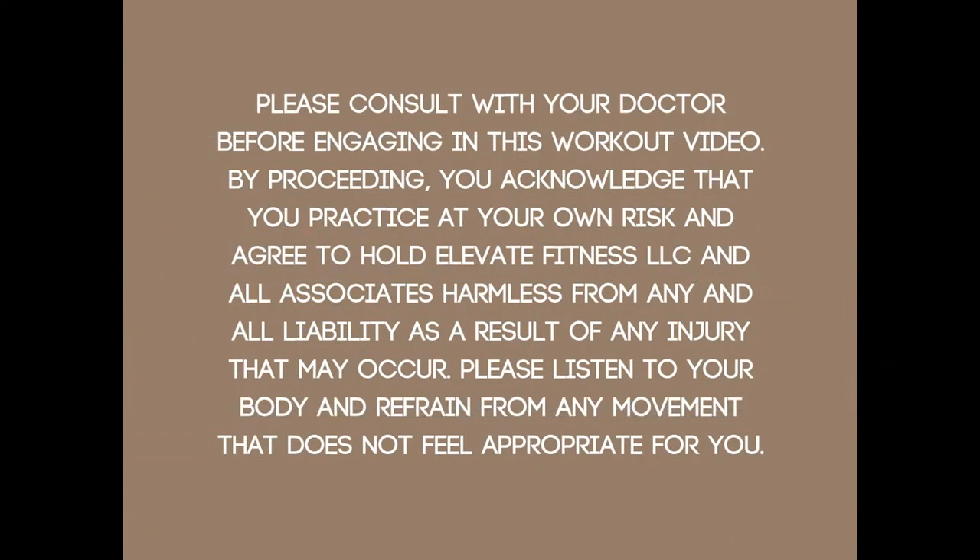Hi, today I have a total body full length booty kicker workout for you. My name is Mariah, welcome to my channel. I bring you regular barre, Pilates, and yoga workout videos, so if you're into free workouts that are low impact and totally sculpt your body, you're going to want to hit that subscribe button.